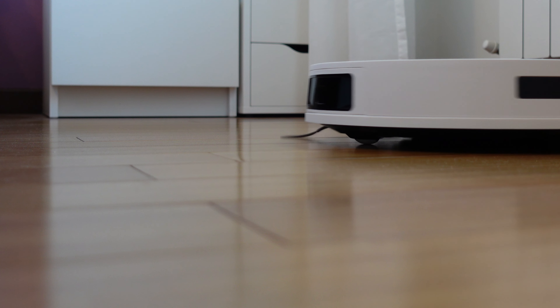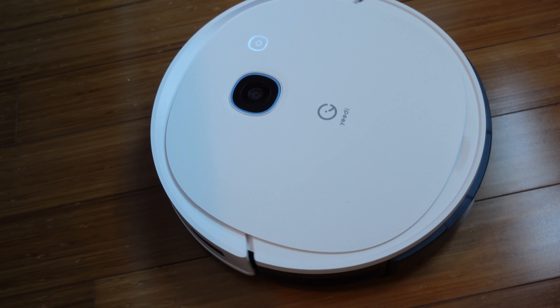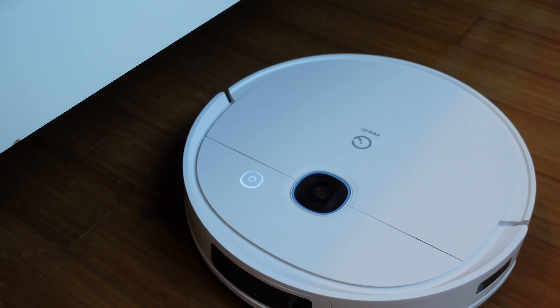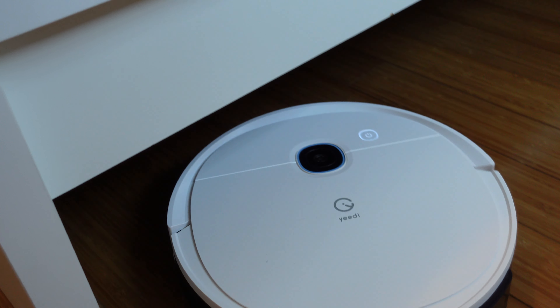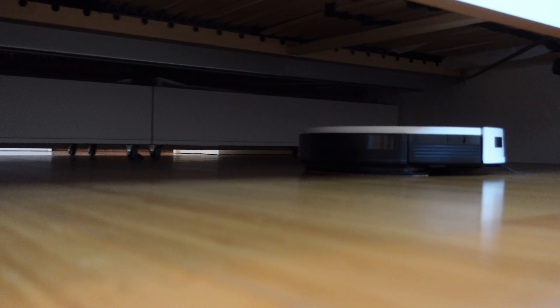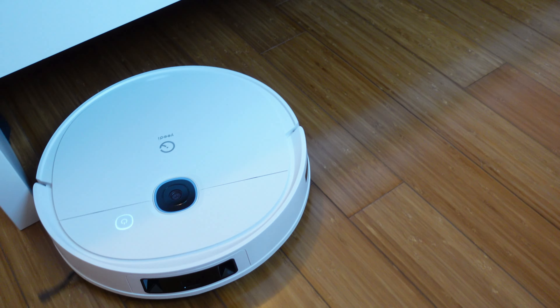Yedi Vac 2 Pro ha una tecnologia per evitare gli ostacoli: scarpe, animali domestici, ciotole o giocattoli. Non bagna i tappeti perché quando rileva un tappeto disattiva la funzione lavaggio e continua con l'aspirazione. Esegue la mappatura di tutta la casa tramite GPS. La pulizia è personalizzabile con l'app: si possono impostare aspirazione e livelli di flusso dell'acqua. Ho scelto di testarlo in camera da letto per verificare che pulisse anche sotto il letto, e così è stato.